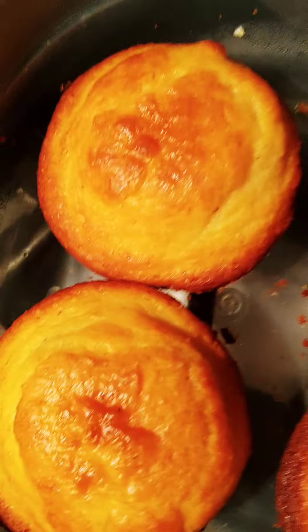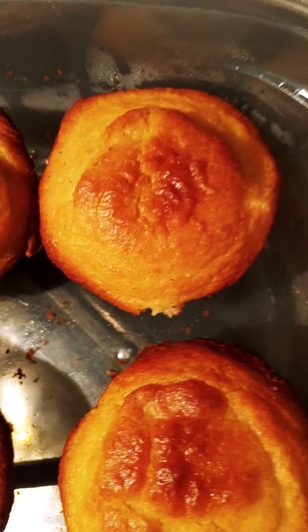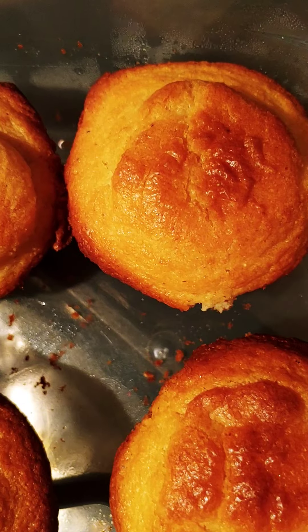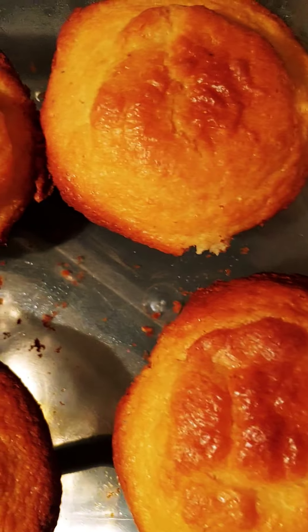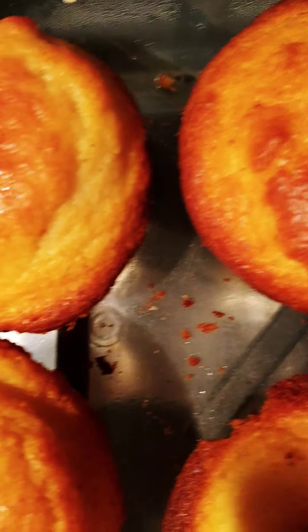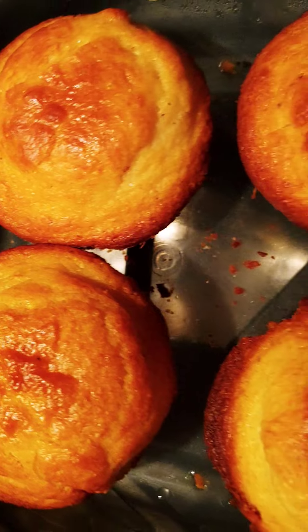Beautiful roast. Next we've got my ever-loving cornbread muffins — yes, cornbread muffins from scratch. Look at that.